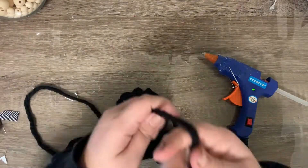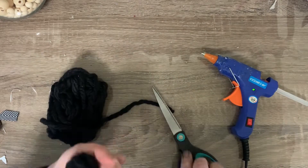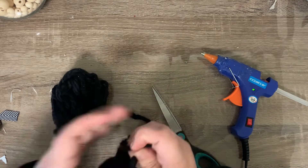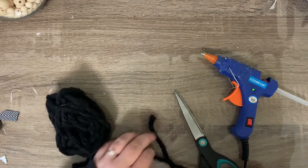Up next I'm just taking some black yarn that I got at Dollar Tree. I'm wrapping it around my hand probably 15 times or so. Then I'm just going to tie that off — I'm just making a tassel here. I make the string a little long at the end so that I can make it into an ornament.